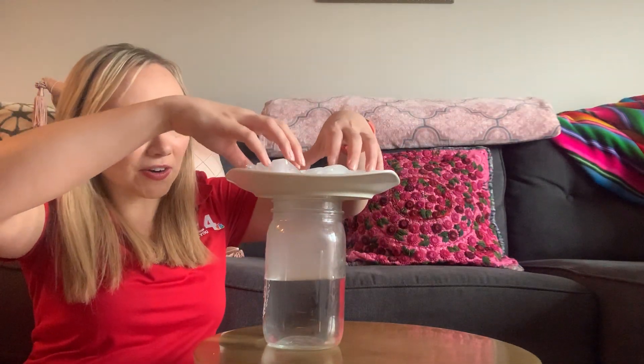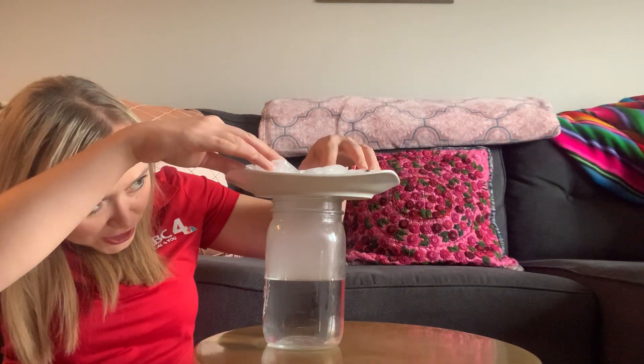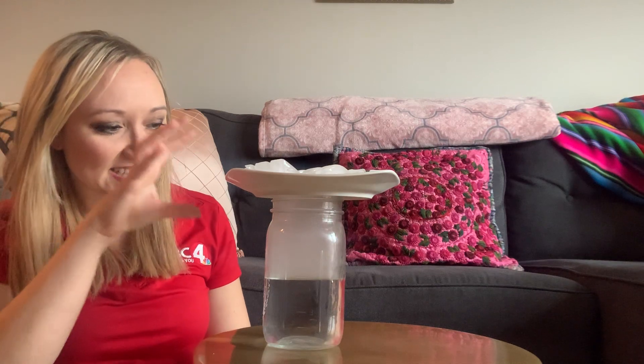Make sure the ice cubes are on top of either the lid of your jar, or if you're using something like a plate, just make sure that the whole top of the jar is nice and covered.